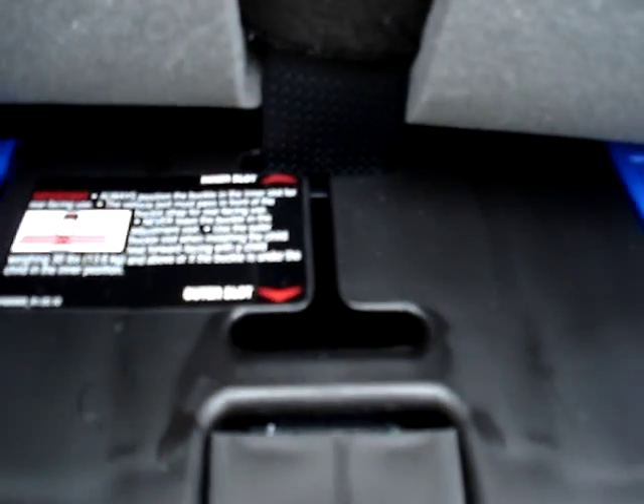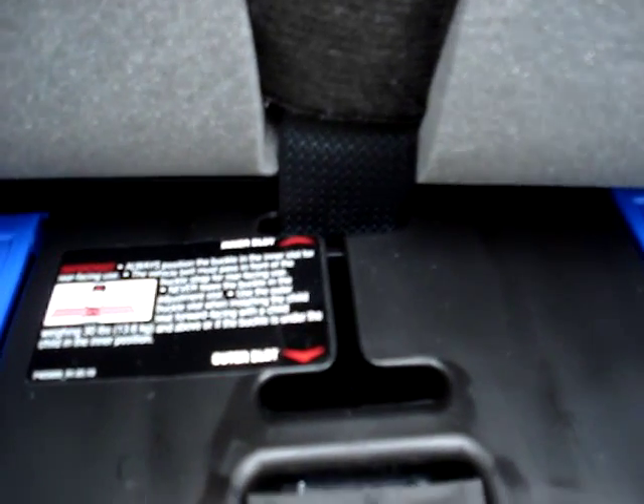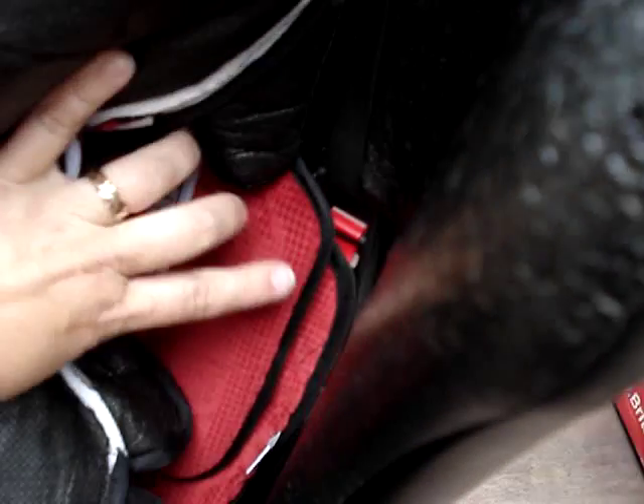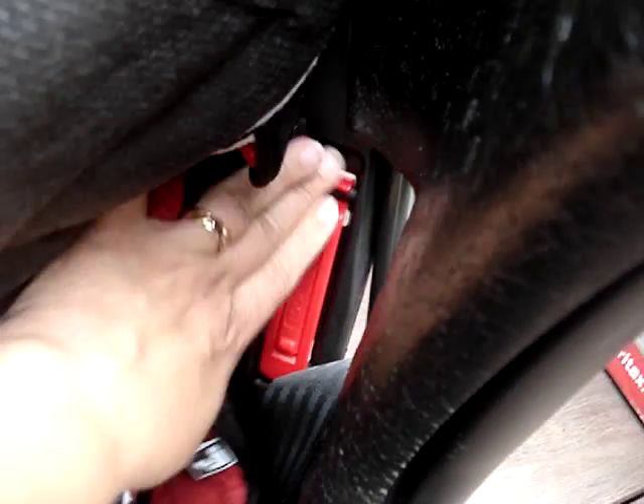We have two positions now for the crotch strap buckle, which is going to be nice. Here we see the integrated forward-facing lock-offs — very nice, and they're recessed so your child should not feel that at all.